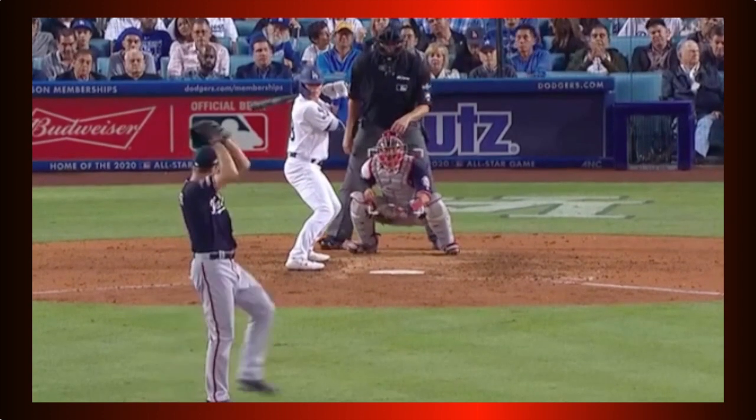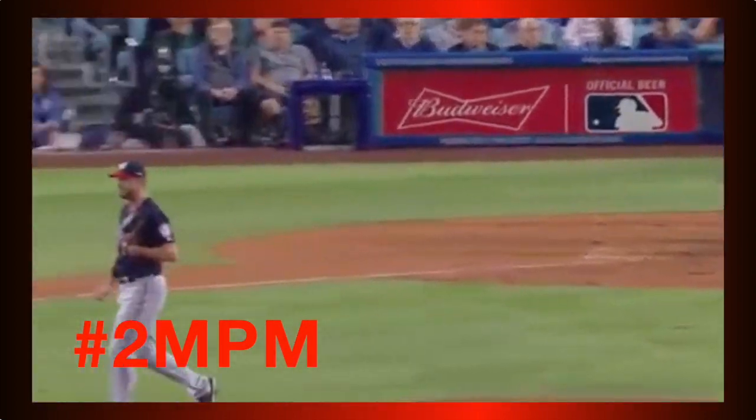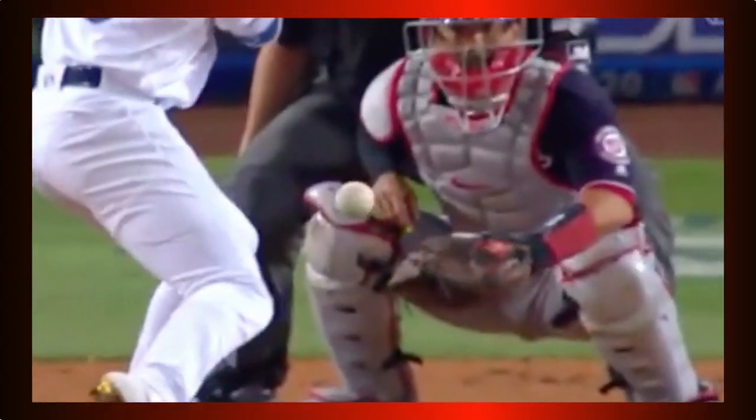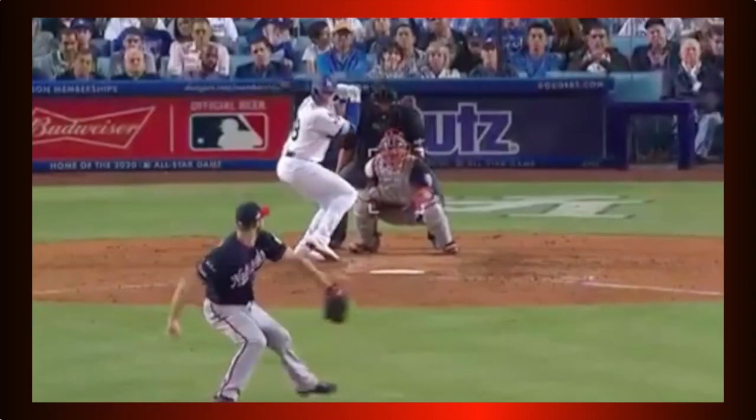Now with two strikes, you have to get the slider in — you can't miss over the plate with it, as the proverbial down-and-in nitro zone for most lefty hitters would prove to be far too costly.